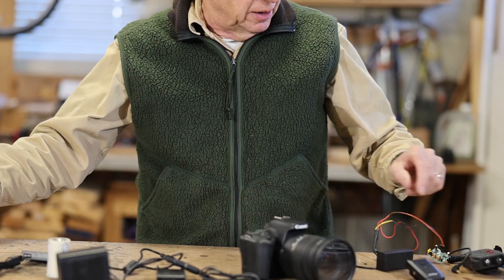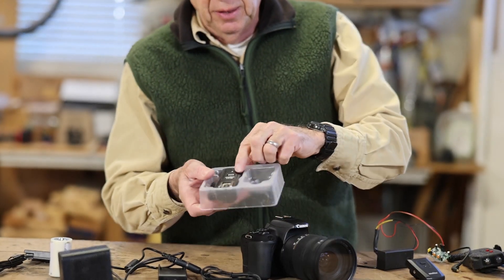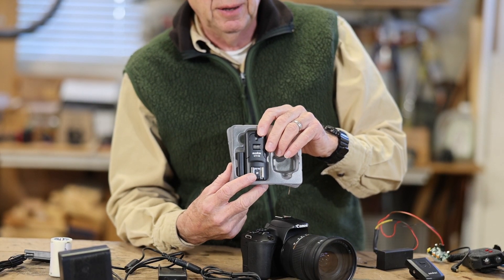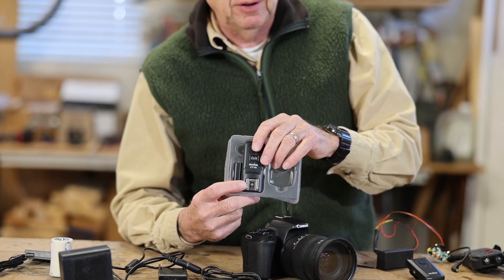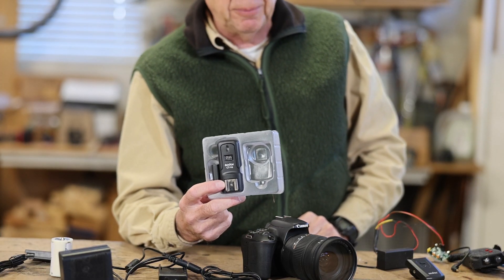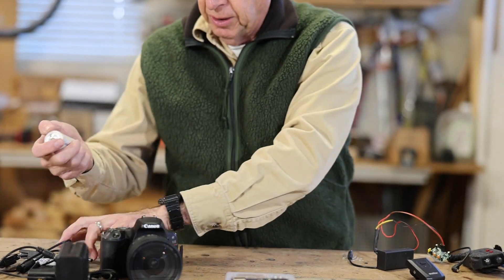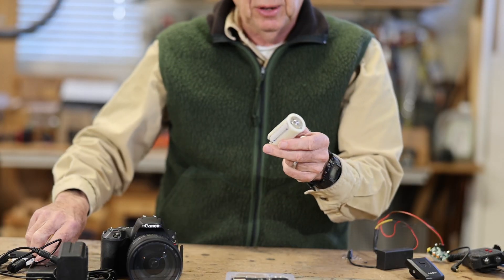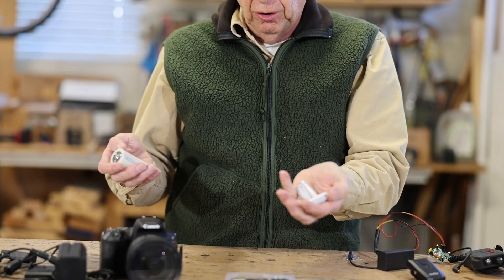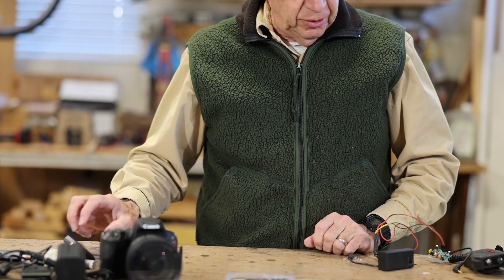I've been using these Godox CT-16s — the receiver which fires the flash runs on two AAA batteries, the black pro ones. I've had it go for 55 days so far; it's down to less than 20% but it still fires the flash. For dummy batteries, you need a power source. You can get holders that hold two D cells, or get them on Amazon and put three AA batteries in — they last a long time.